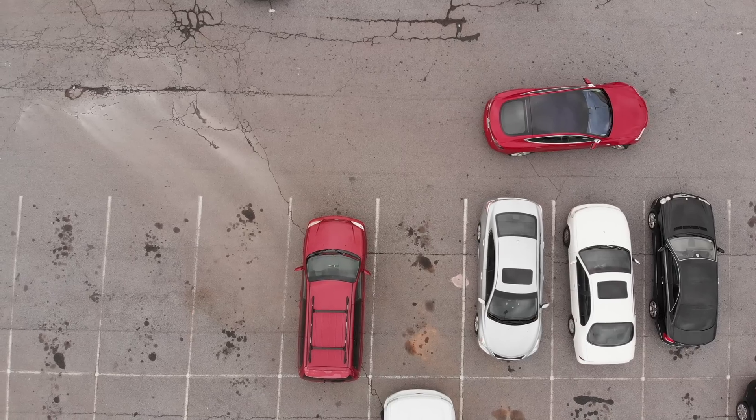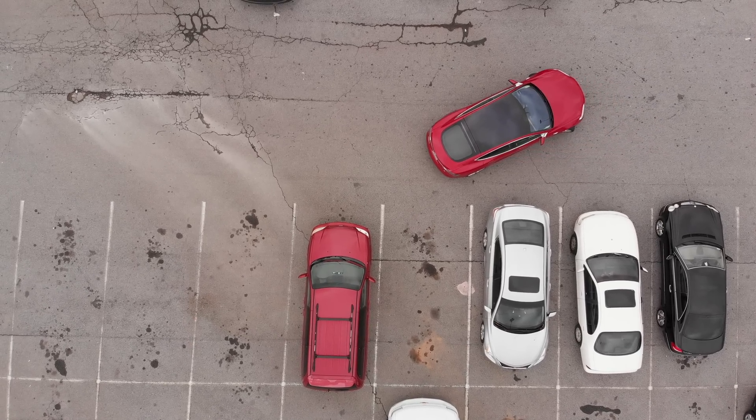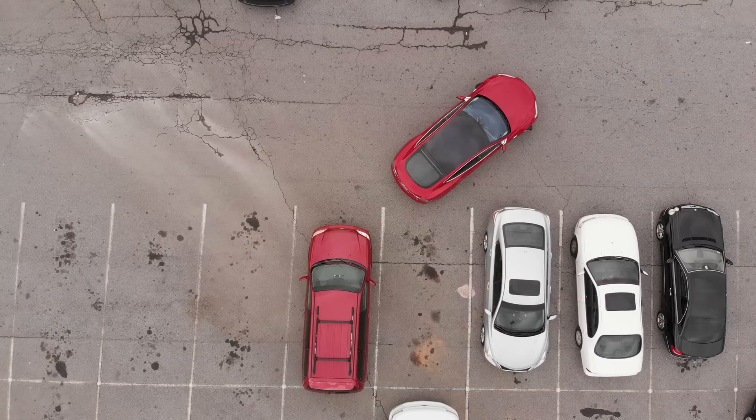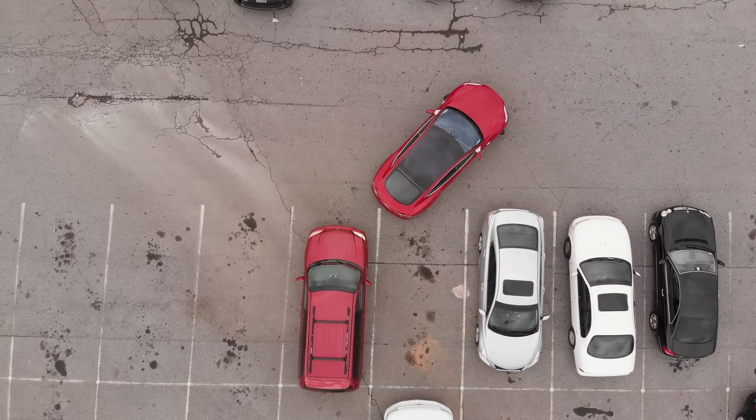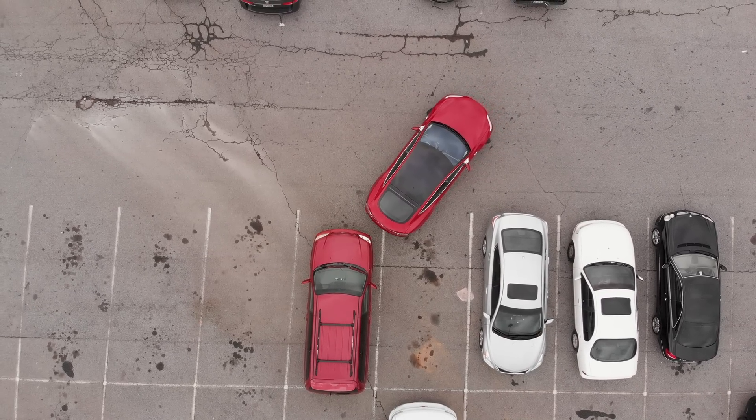Now the car takes over and backs into the space. I've yet to see it back in straight without almost hitting the car behind it — there's a Kia right there — but I trust it, I trust the sensors.